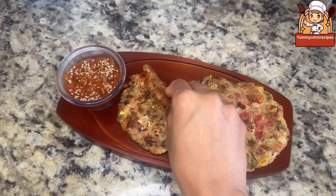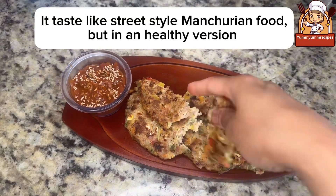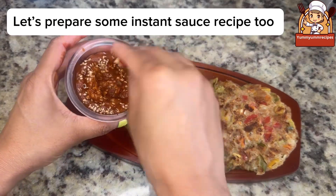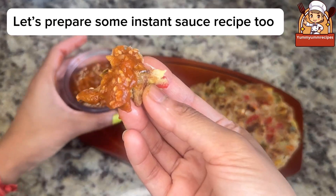Chinese Manchurian Pancakes. It tastes like street-style Manchurian food, but in a healthy version. Let's prepare some instant sauce recipe too.